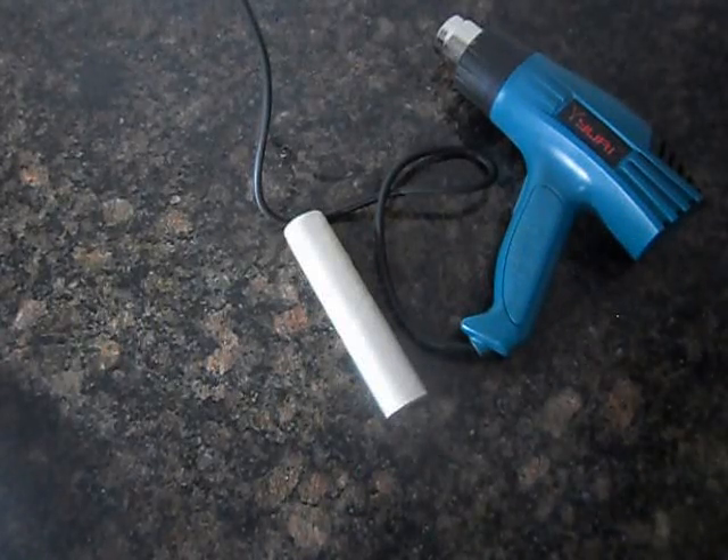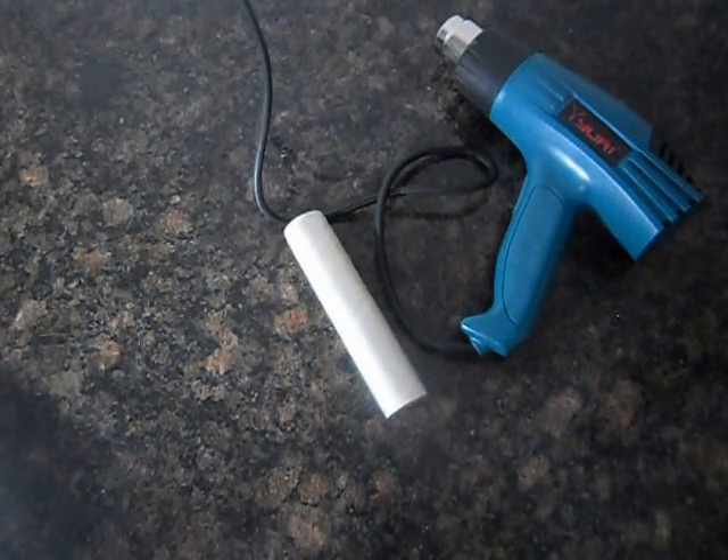Hey guys, this is Ramon here. In today's video I will show you how to stick plastic with a hot air gun. Let's check it out.